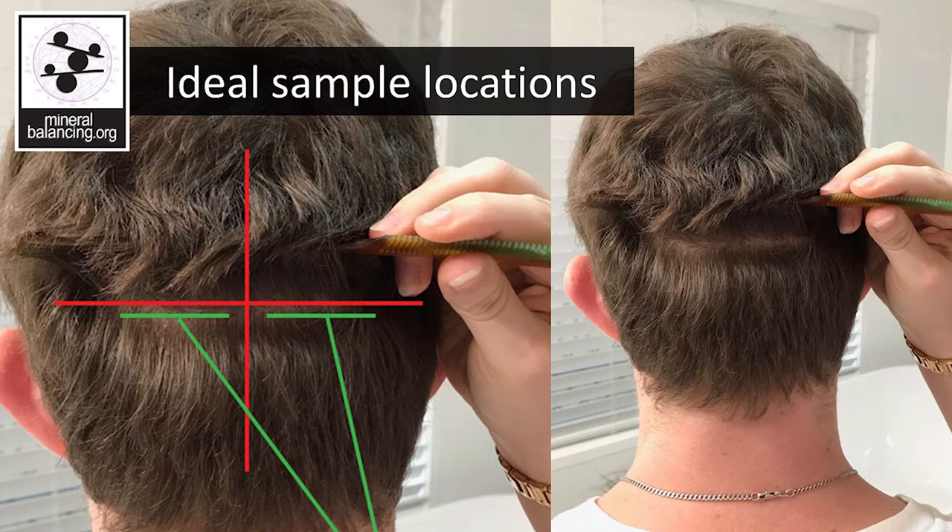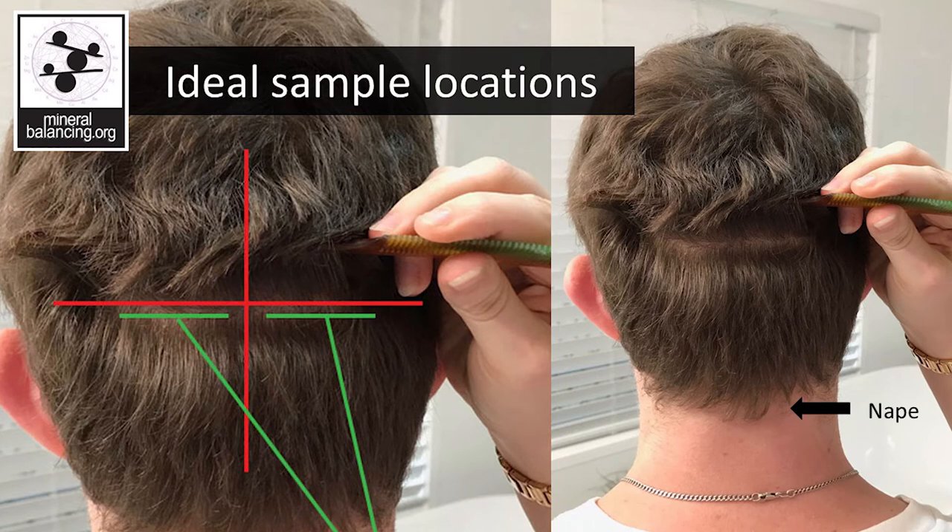The ideal location for a hair sample is the occipital region of the head. This is a fancy way of saying the back of the head, as shown here. The samples will be taken from the area shown. This is the best location for a hair sample. However, you can also include some of the hair from the nape of the neck, though this hair is very light and doesn't make much of a difference for the sample weight.